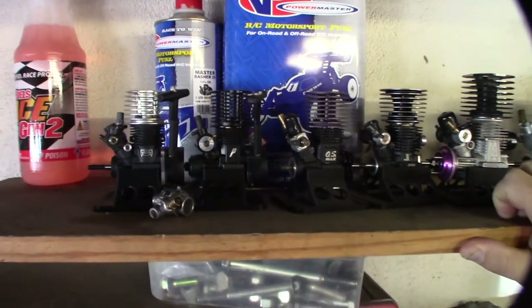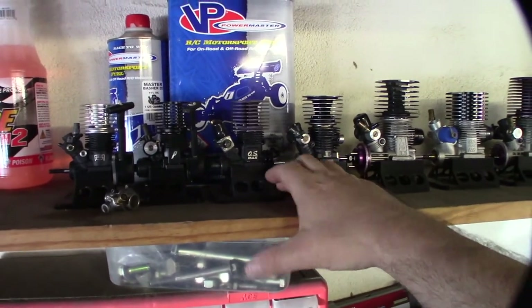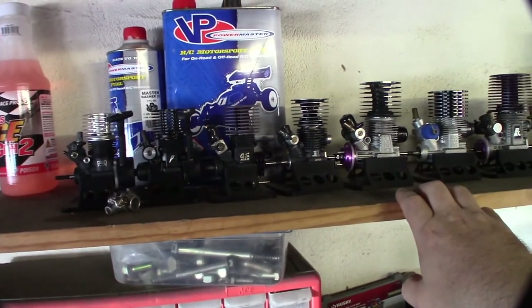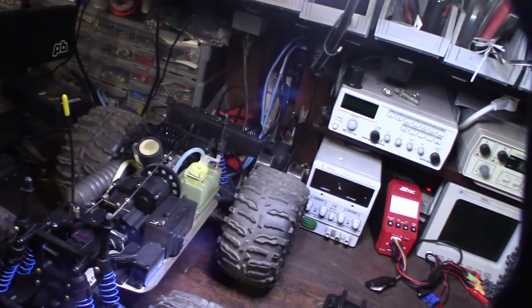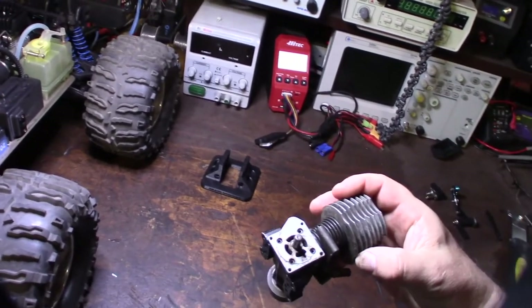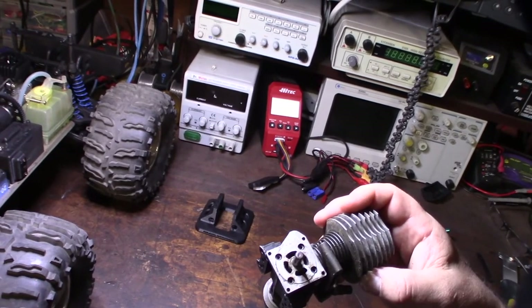I don't know if that one is a .12 or .15 — there's no markings. This OS I could probably use in there but it doesn't actually have a pull start, and one of the things that sucks about the Traxxas clone is you can't run a bump box on it. It's either going to have to be pull start or Rotostart, and these things actually rob horsepower — probably going to lose like three to four thousand RPM on the top end.